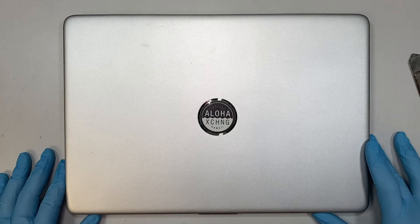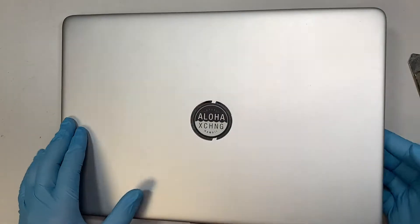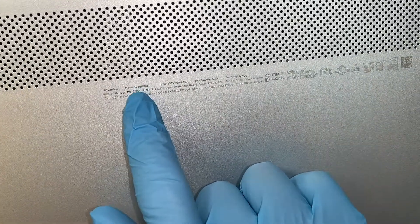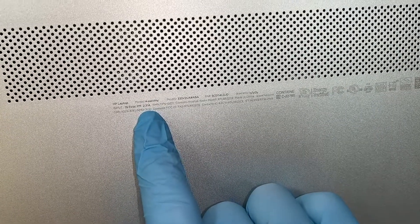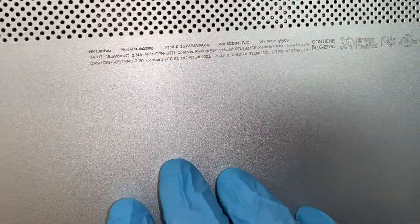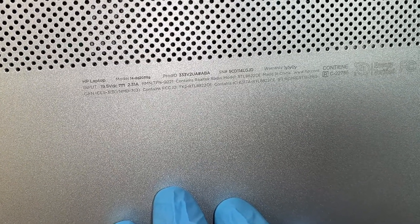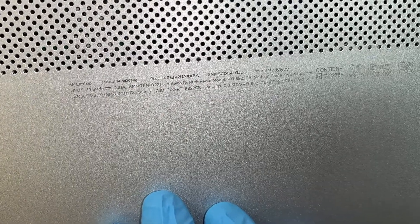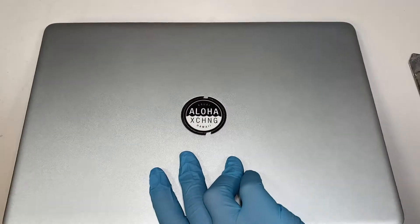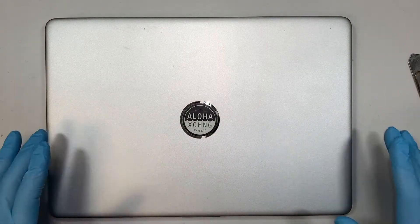Hi, welcome — Simon here, and I hope you're doing well. In this video I'll walk you through step-by-step on how to do a screen replacement on an HP laptop. I can't really read the model number on the back, but I'll walk you through from start to end. Let's go ahead and get started.